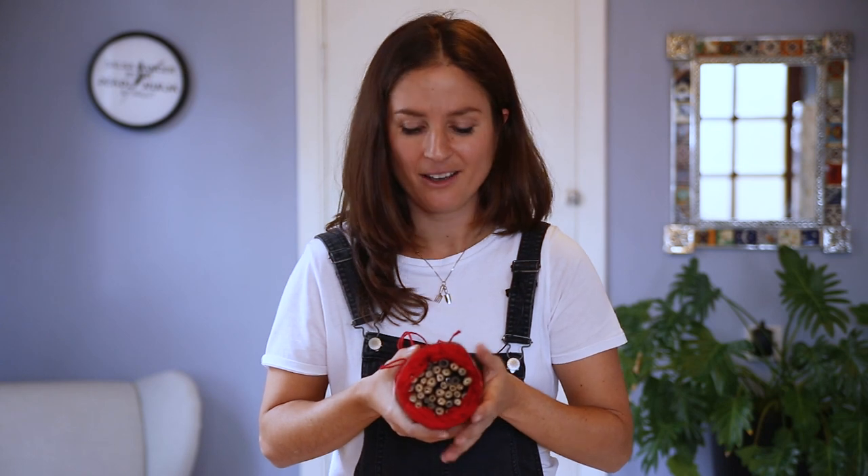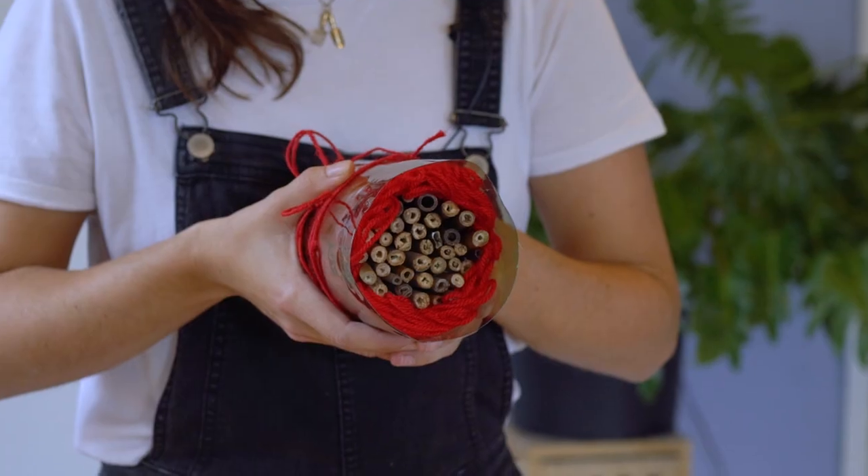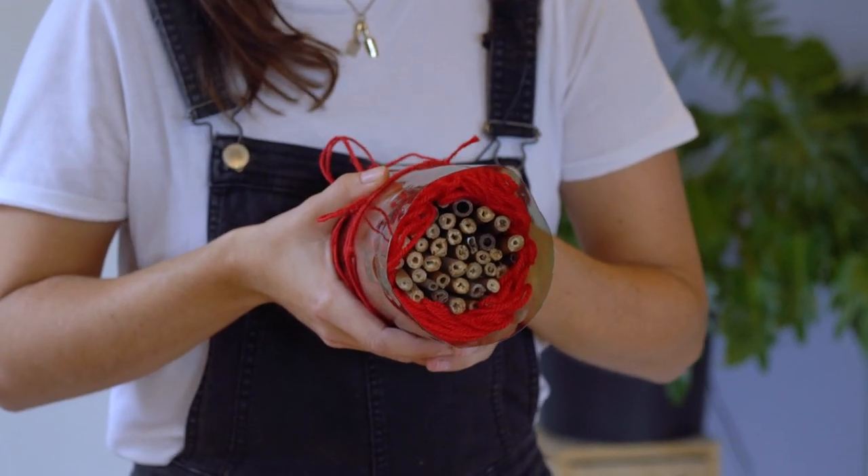Even though the weather is getting colder, there are still things that we can do to help our pollinators. I'm going to show you how to make a bee house out of recycled materials, and this will make a really useful home for some types of solitary bees known as cavity nesting bees.